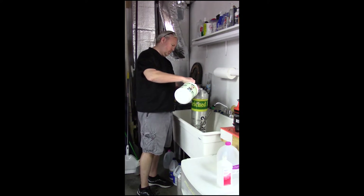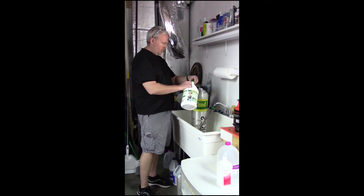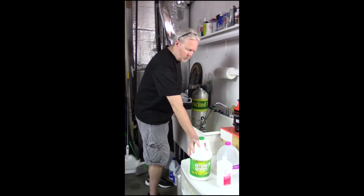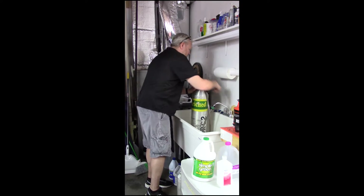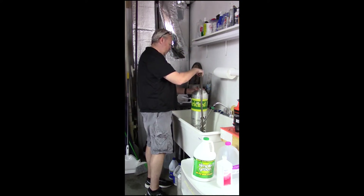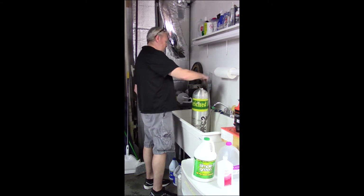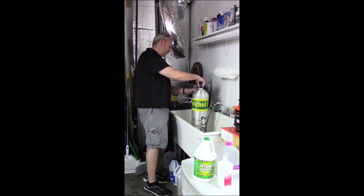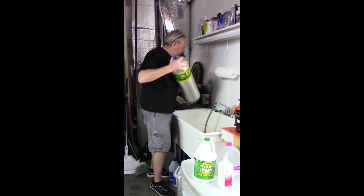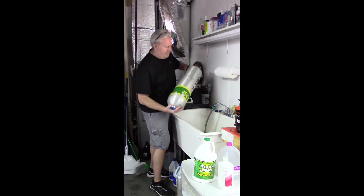Simple Green is used as the degreasing agent. Next, the tank is filled with water. The tank is then shaken and rolled to ensure all the interior surfaces are cleaned by the degreasing agent.